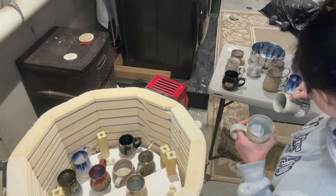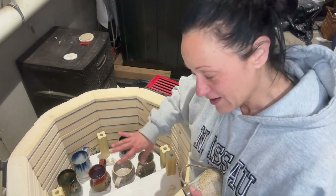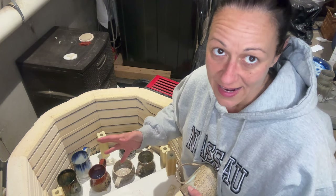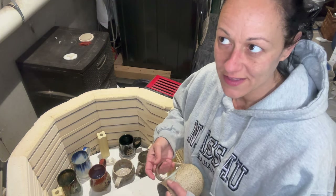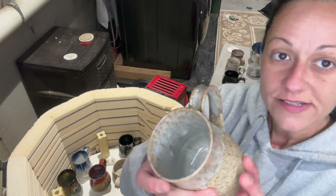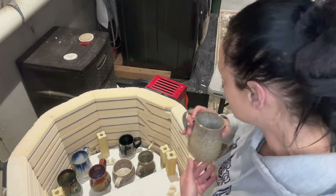Another thing I did was an experiment with loading the kiln in such a way that I was super mindful about keeping it even throughout the shelves — distributing the heat evenly. The first shelf had approximately 10 pounds of clay plus the shelf, and then on the shelf above I tried to even it out so the mass was equal throughout. Matt suggested we try this because my kiln is a little weird. So this is pearl white fired hotter — you can tell because the color changes.